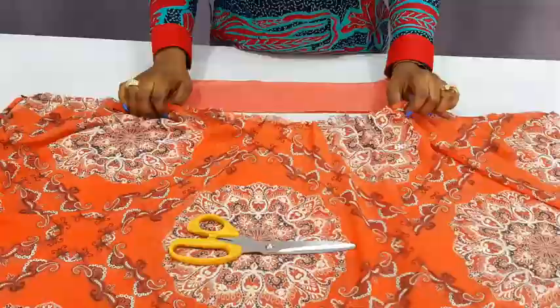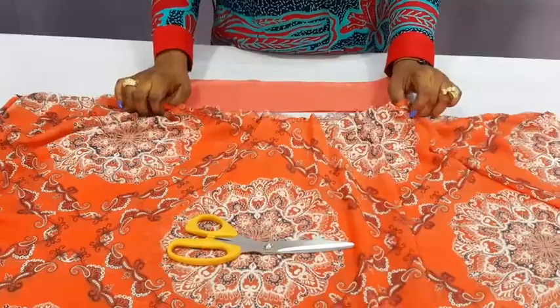The upper part has been gathered now — can you see? I just used needle and thread to do that. It has been gathered to the size of the upper part.